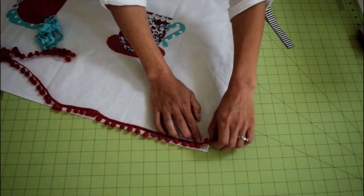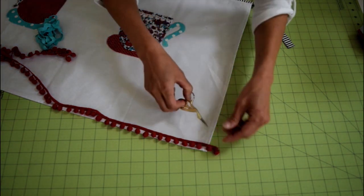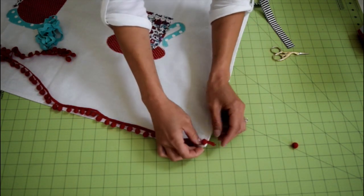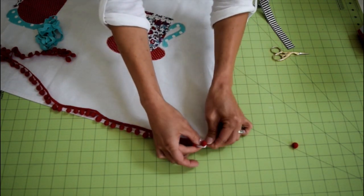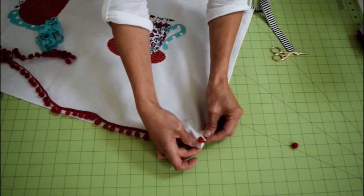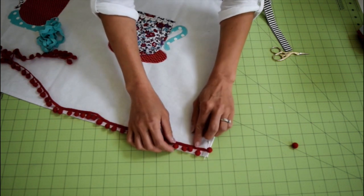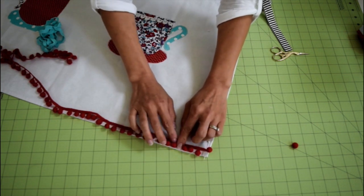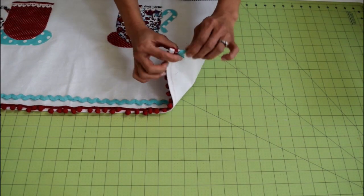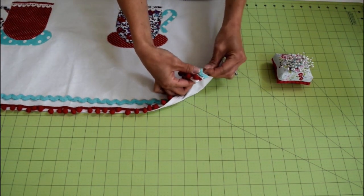When you are laying out pompoms, overhang by half inch. Snip off the pompom at the end and wrap around the apron and pin. Pin the trim to the apron. Then do the same for the other end. It will be easier to use a zipper foot when sewing on the pompoms. Pin the rickrack in place a little bit above the pompom trim and sew in a straight line down the middle of the rickrack.